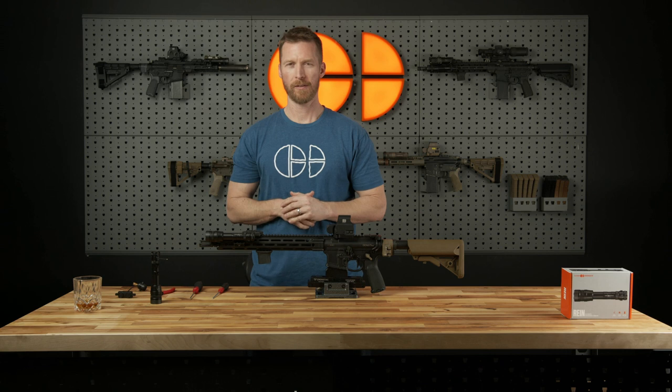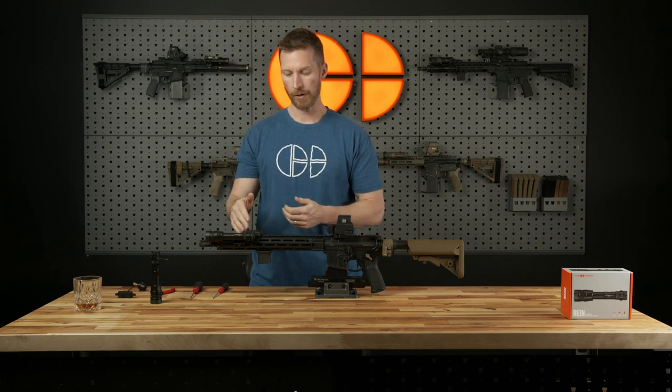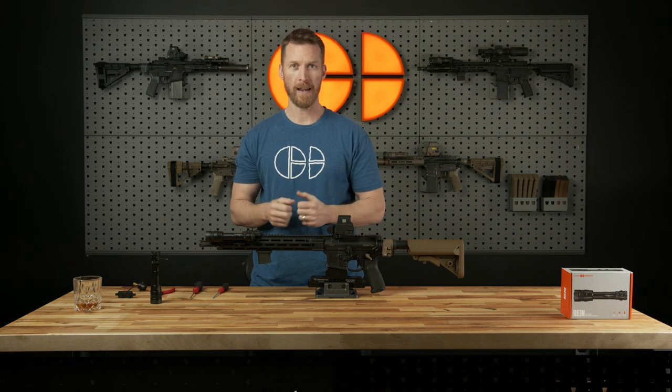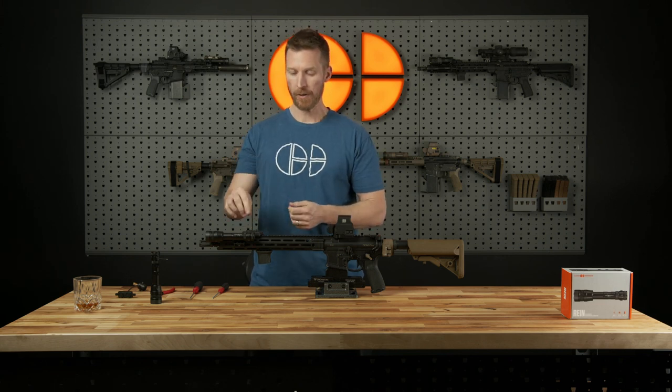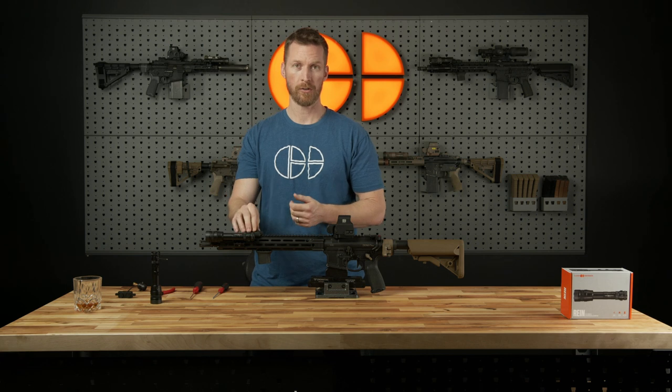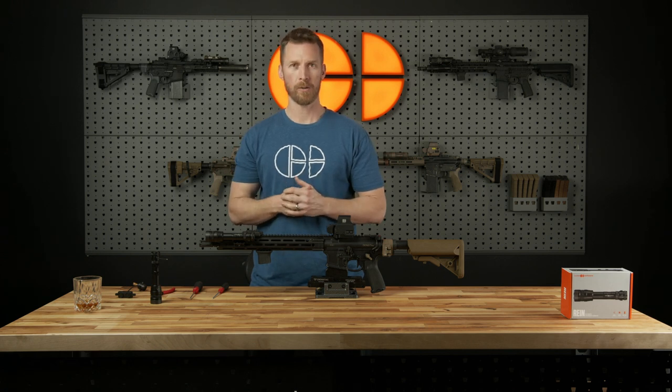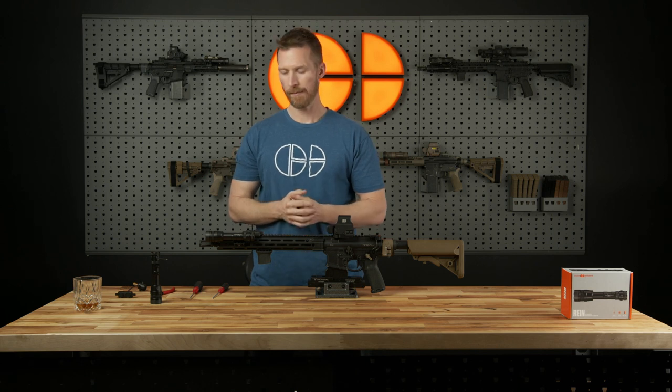That completes the video for today. We explained how to properly install the RAIN remote switch and talked about the redundancy involved. There's a lot more to cover, so we're going to get to it. Thanks for tuning in — like and subscribe and click all the buttons you're supposed to click; we appreciate the support more than you know. If you have any questions about install, just let us know — we've got a live chat feature on our website now so you can talk to us in real time. We're working very hard to be the most accessible light company for you.